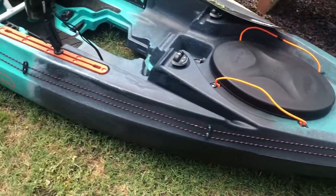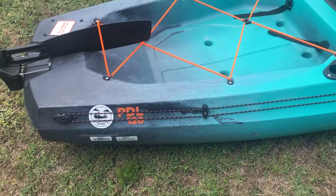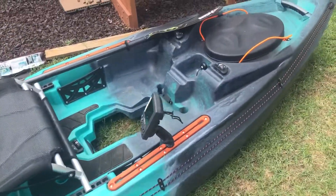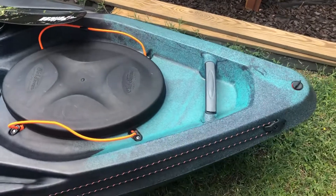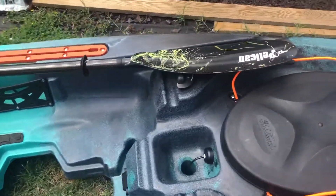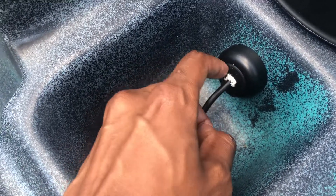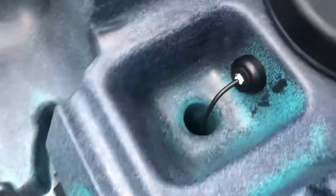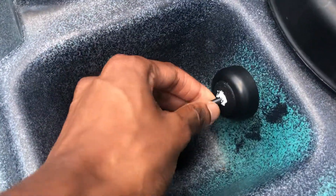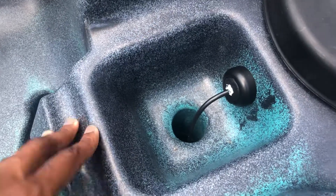Alright guys, so yesterday I put the Yakutak Lever Lock HD Anchor Trolley on the Old Town Sportsman PDL 120. Here's what it looks like. I kind of wanted to do a vlog of it — I started but ran into some technical problems, so I figured I'd just show what it looks like and a little bit of the process. Also I put in the Wilderness Systems through-hole wiring kit, and I didn't realize I had white instead of clear marine adhesive sealant.